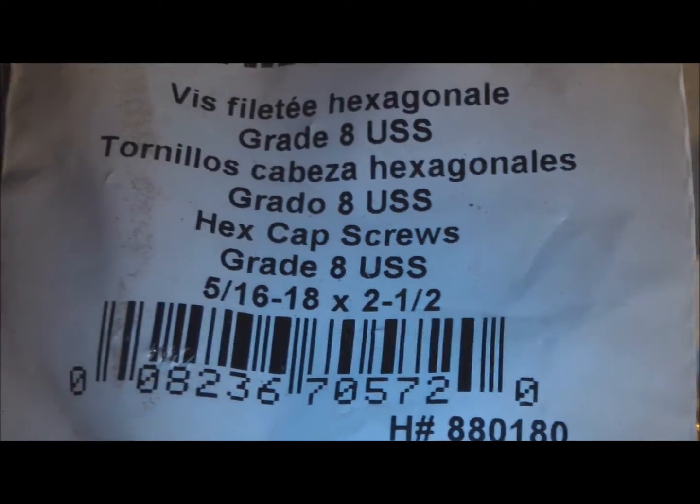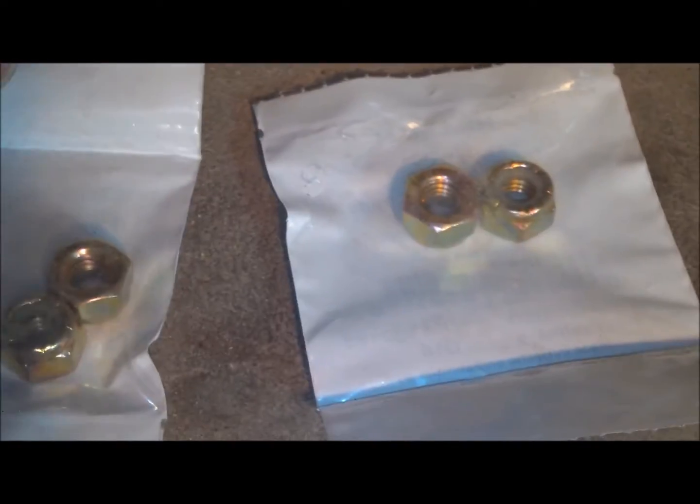So the hardware I'm using from Lowe's today: five-sixteenths with an eighteen thread pattern, two and a half inch bolts. Getting four nuts to go with it — five-sixteenths, eighteen pitch thread — a bunch of five-sixteenths washers, and a one-inch long five-sixteenths spacer that's five-eighths in diameter on the outside. We're going to use that on the back of the engine to lift it up off the frame, just like I did here. I did that with just regular washers and I didn't like the way that looked, so I went ahead and got some of these for my bike.